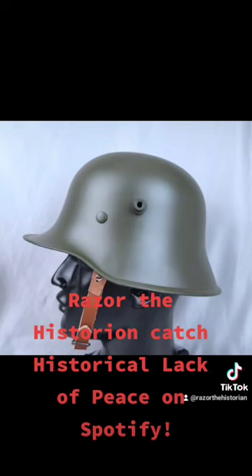So they switched to this. This is called a Stahlhelm, which is more of what you think of as a German helmet. And it was used through World War II. And that is Razor the Historian for today.